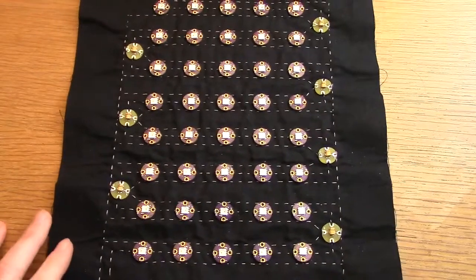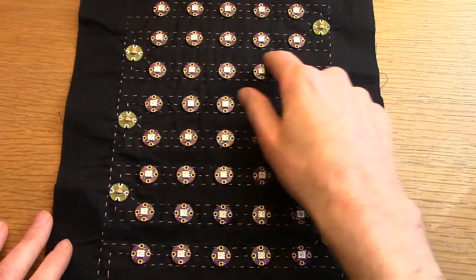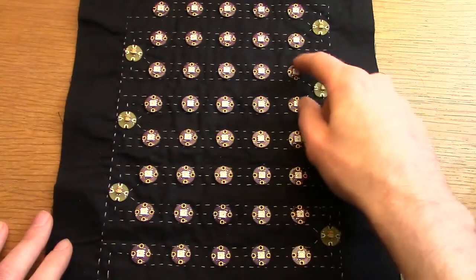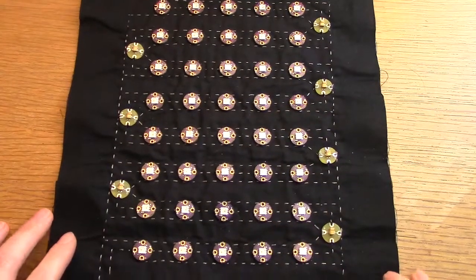So the stainless steel trace goes along here and then I use the silver-coated thread to go across connecting the positive and negative sides together, because the silver-coated is a bit easier to work with when we're attaching our pixels.